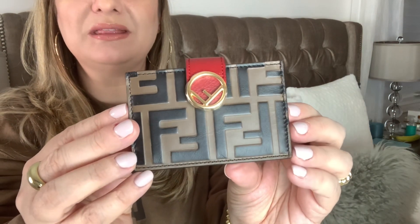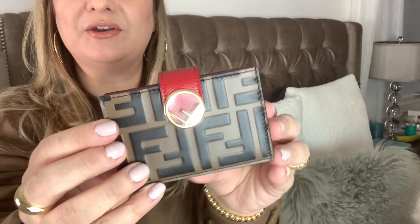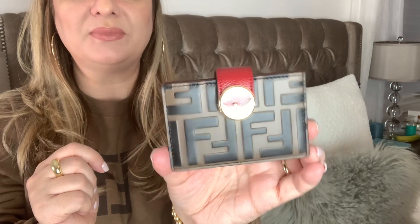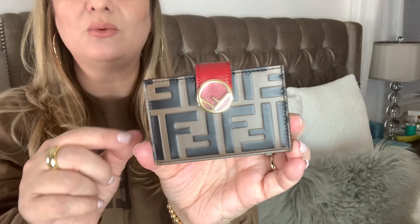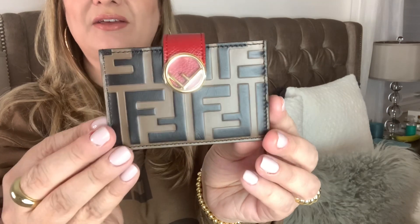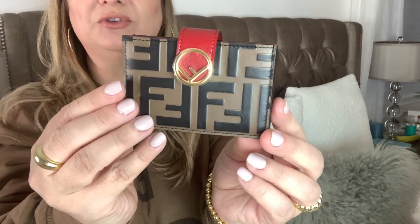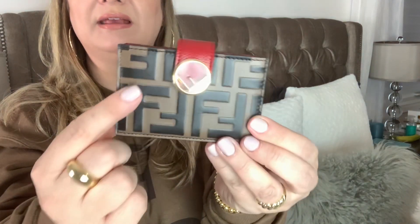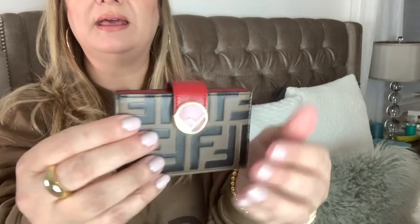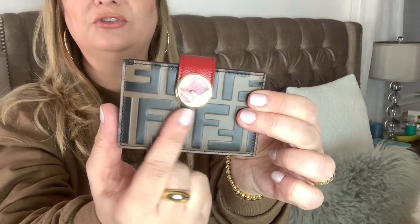Oh my god, look how cute this is! So this is the Fendi accordion compact wallet, and I thought this would pair so nicely with my Alma BB with the red interior. I didn't want to get another Louis Vuitton compact wallet — I wanted to branch out and pick a Fendi piece and move beyond Louis Vuitton. This is such a perfect piece to do that because of the dark brown, the brown, and then the gorgeous red leather, which is very smooth and very soft. I love this so much.